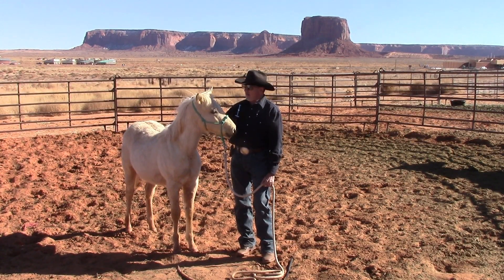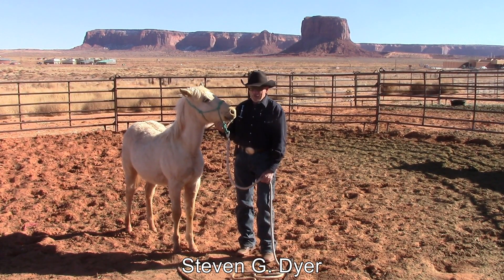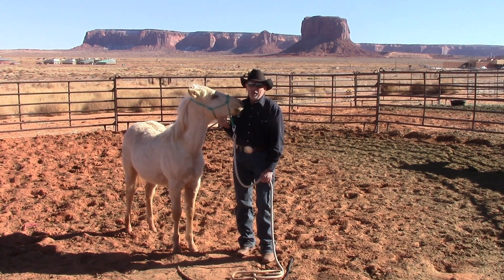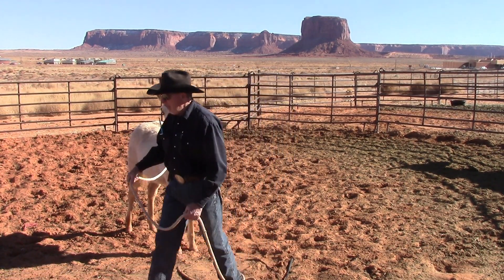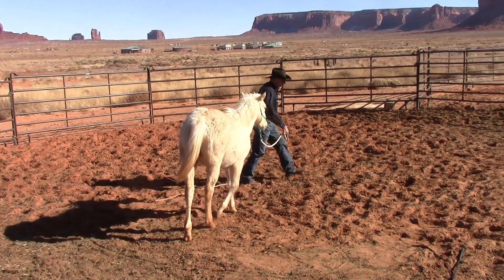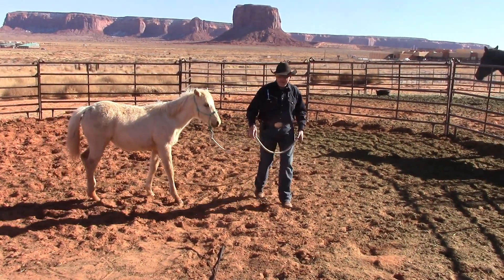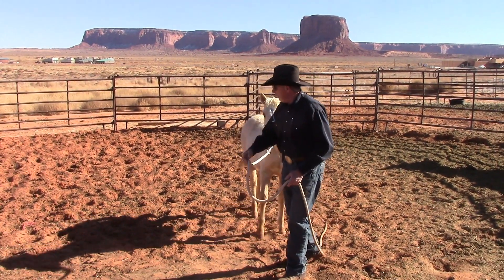Welcome to Day 46 educating Farrah and Ruby. They're pretty much through the first stage. I wanted to get them to where you could lead them out pretty well and just walk up to them and catch them — I've got that going pretty well with both of them. They'll lead pretty well without you having to pull on them. Ruby's a little better about letting you walk up and catch her; Farrah you can do it but she's still a little bit goosey about it.